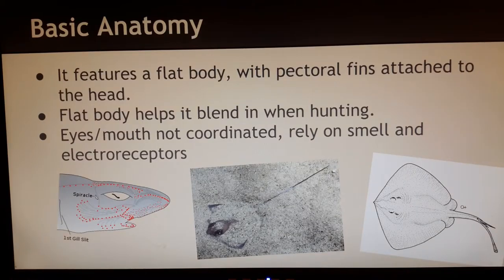Now some basic anatomy of a stingray: it has a flat body and its pectoral fins are attached to their heads. This flat body allows it to burrow itself when hunting. The stingray's skin color blends in really well with the seafloor for camouflage. If you can see here in this picture, it's nestled in the sand. You can also see its eyes are popping out of their heads. The stingray's eyes and its mouth aren't really well coordinated, so when it's burrowed in the sand in a position like this, it uses its smell and its electroreceptors instead of its eyes to detect prey.